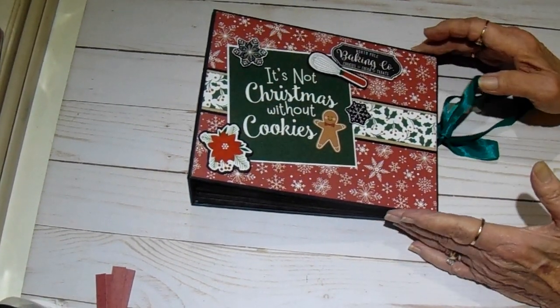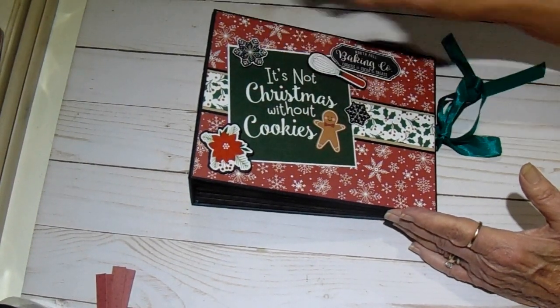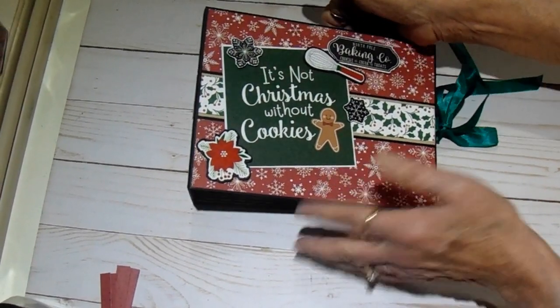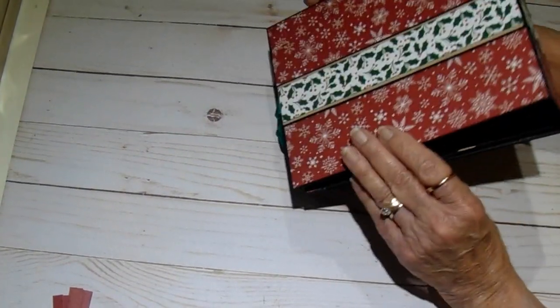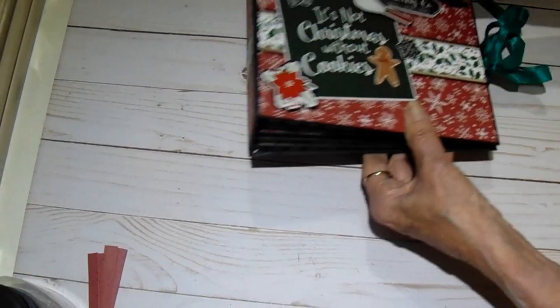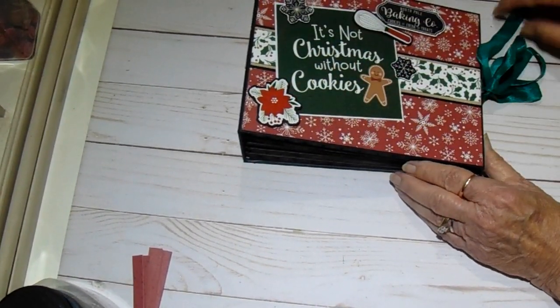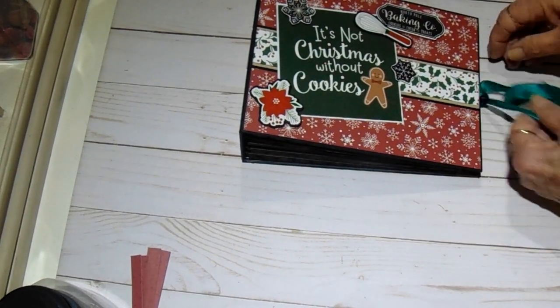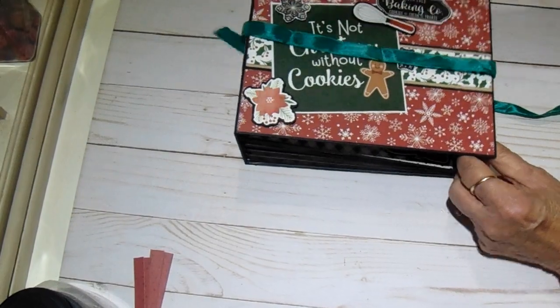This was the chipboard that came in the kit. It is 6x8 and the spine is 2.5 inches. I continued this pattern all the way around and left it pretty simple on the outside, using some of the stickers on the front to decorate it a little bit.